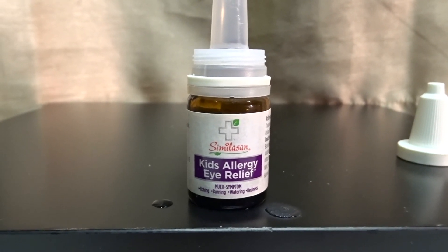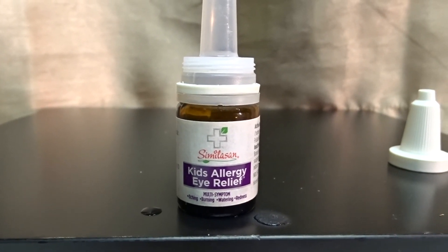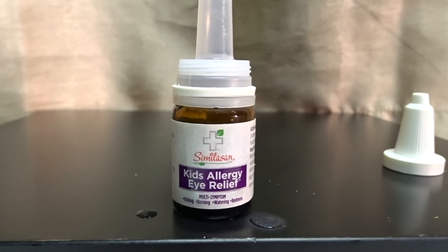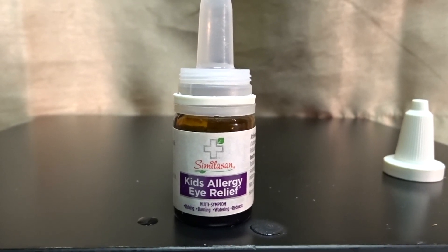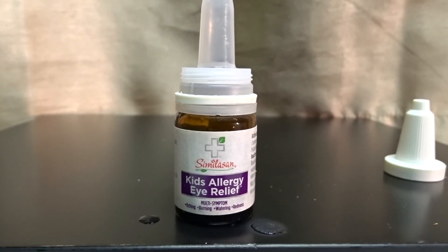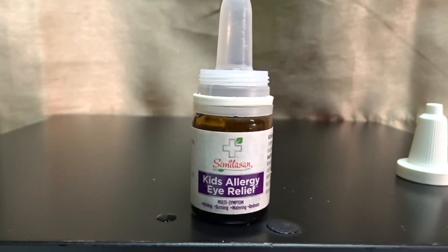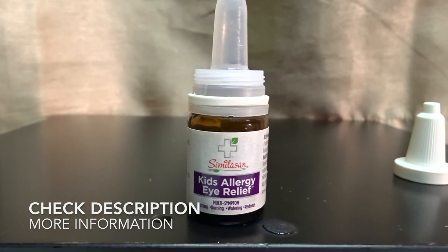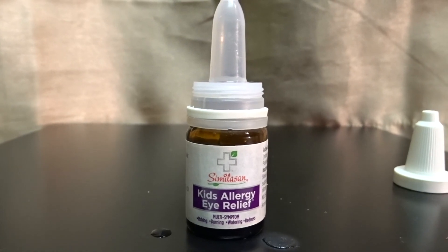Once we got the drops in there, it did the job. It really did, but it's hard. It's really hard to get it into their eyes unless there's a trick to doing it, which I haven't discovered yet. But once you get it in there, it works very well. That's the Similasan Kids Allergy Eye Relief Drops. I hope you guys use this information and I will see you next time.